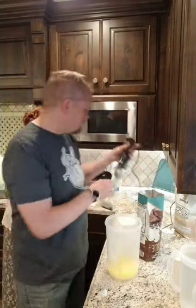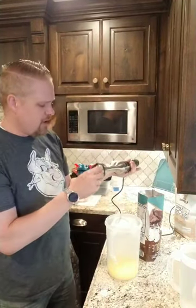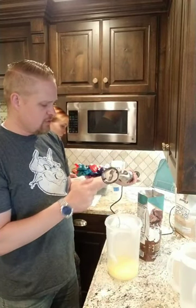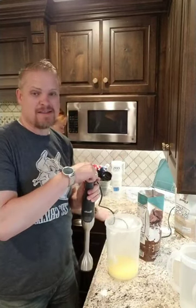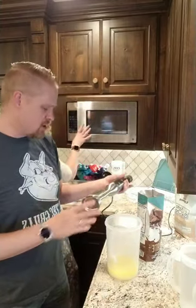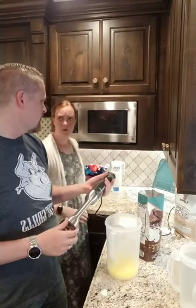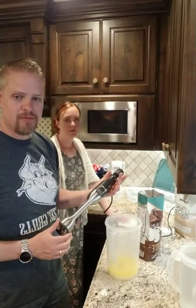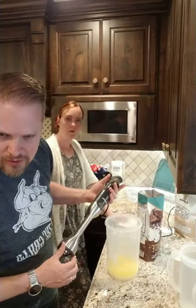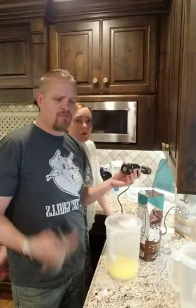What immersion blender do you use? I'm using a Breville. We have it on our Amazon favorites page — you can get it on Amazon, it's like 80 bucks. This immersion blender is amazing, it's built like a tank. We've been using it for about two or three years and it's been a champ. It works really well, it detaches, and there's a whisk attachment so you can make whipped cream. It's fantastic.